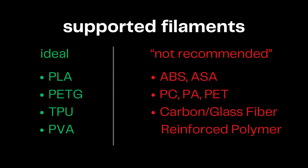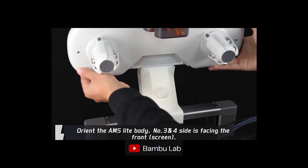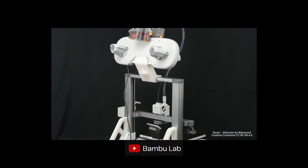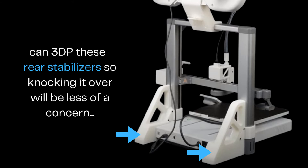Here's a list of the ideal versus non-recommended materials to print on the A1. There may be two reasons for this differentiation. Firstly, the machine is sold unenclosed, and secondly, the build plate only reaches a maximum of 100 degrees Celsius, which is a limiting factor for printing some types of materials. Back on the note of the AMS Lite, although it can be top-mounted, which saves some table space, I'd honestly be nervous about how top-heavy it is and if the vibrations from higher print speeds would cause any problems — either that or accidentally knocking the machine over.